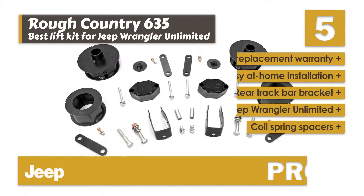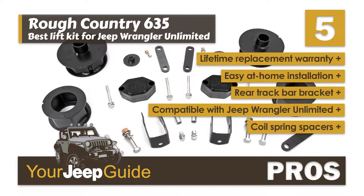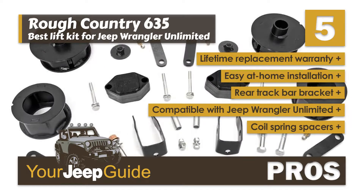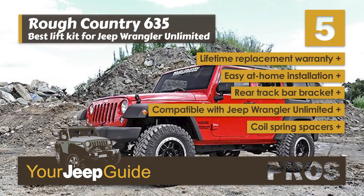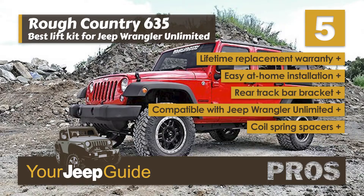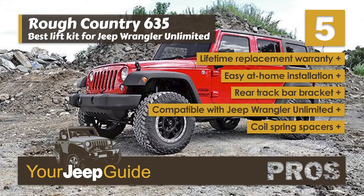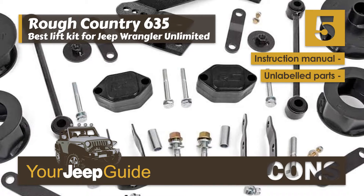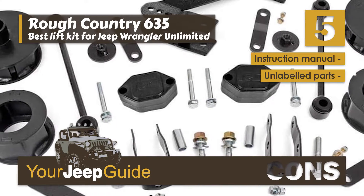Its pros are: it has a lifetime replacement warranty, it is designed for an easy at-home installation, its rear track bar bracket keeps the rear axle centered, it is designed with compatibility with the Jeep Wrangler Unlimited, and it has coil spring spacers designed for high performance during off-road driving. However, it has a poorly written instruction manual, and the parts are not labeled, which makes installation more difficult.